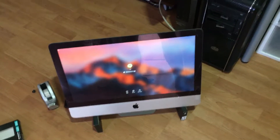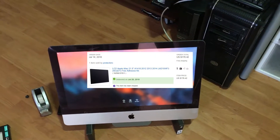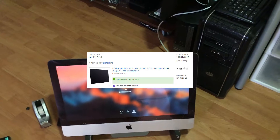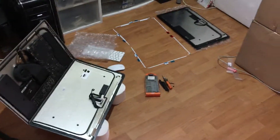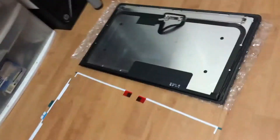I'm going to share the eBay seller because they gave me the right part, so let me share them with other people. They gave me the sticker. I bought the new LCD, and the sticker was included.